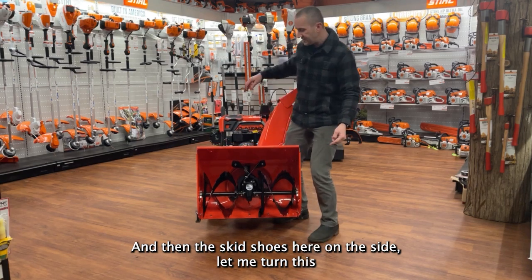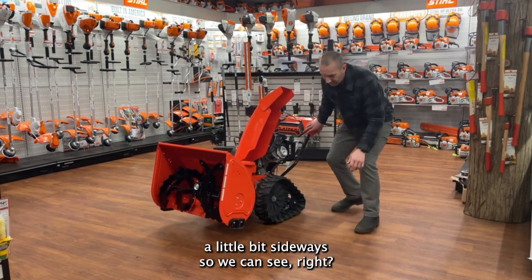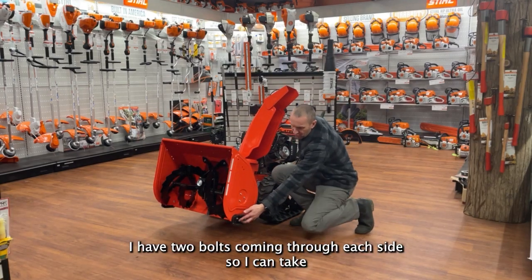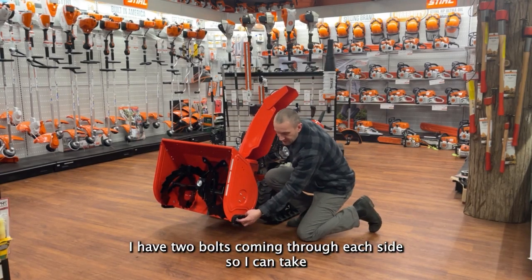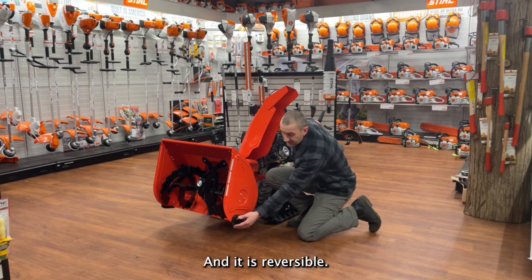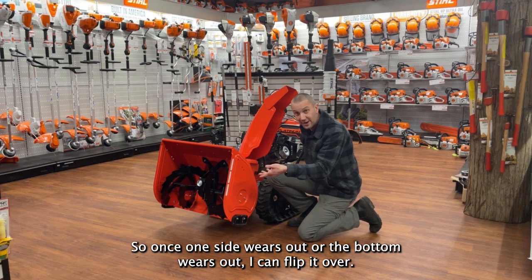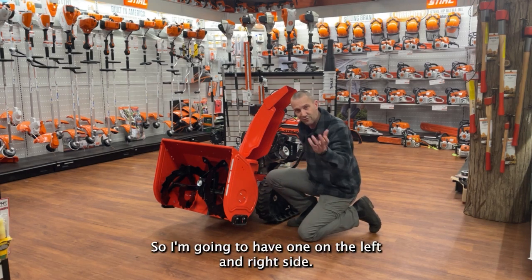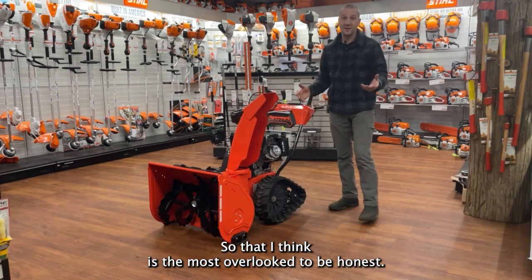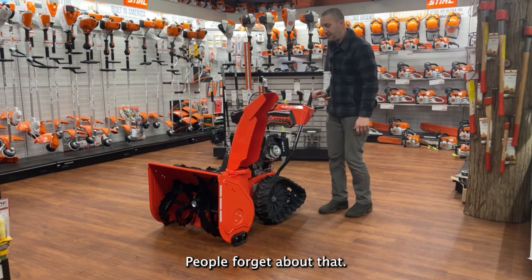The skid shoes on the side — I have two bolts coming through each side, so I can take the nuts loose and simply slide these up and down. It is reversible, so once one side wears out or the bottom wears out, I can flip it over. I'm going to have one on the left and right side. That is the most overlooked thing, to be honest — people forget about that.